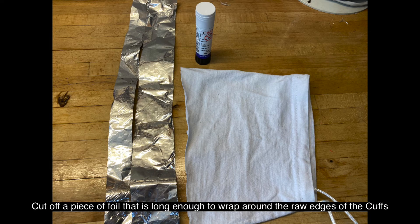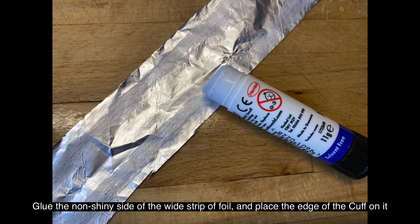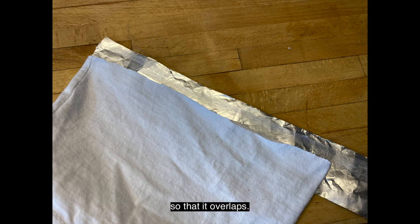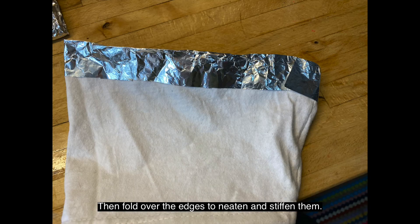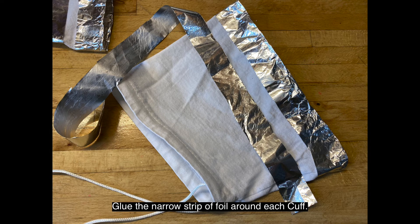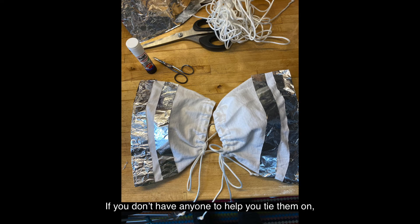Turn your cuffs the right way out, ready to decorate. Cut off a piece of foil that's long enough to wrap around the raw edges of the cuffs and overlap them. Cut this again so you have two wide strips and two narrow strips, one for each cuff. Glue the non-shiny side of the wide strip of foil and place the edge of the cuff on it so that it overlaps. Wrap it around the front so that the whole cuff is covered, then fold over the edges to neaten and stiffen them. Glue the narrow strip of foil around each cuff. Adjust the strings to fit — these will go around your wrists. If you don't have anyone to help you put them on, you can also replace the string with old elastic from tracksuit bottoms.